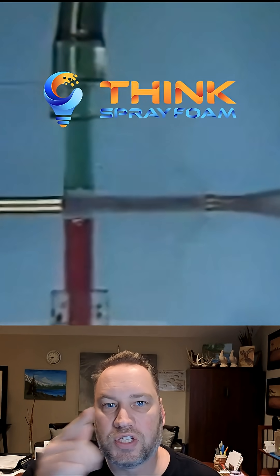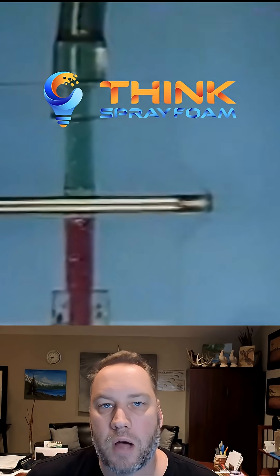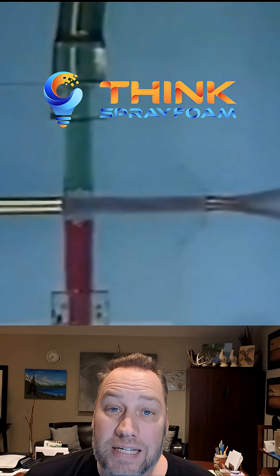Hi everybody, it's Mike with Spray Jones. This is the kind of detailed stuff that we're learning about in thinksprayfoam.com, a private online community where we're advancing the knowledge of spray foam installation. I'm going to ask you a detailed physics question.